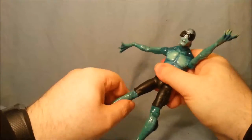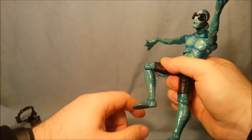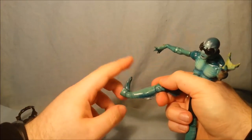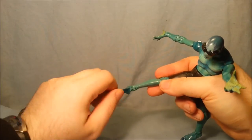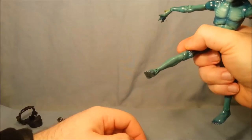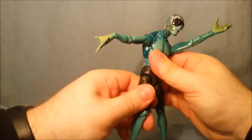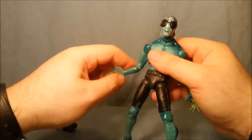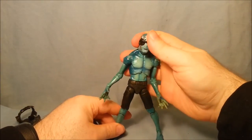Thigh rotation - full 360 degrees. Single bend in the knee, again past 90 degrees which is really impressive because they've got the fins there. And he has an ankle point from there to there. And then he has that Sota foot pivot but it's only one half, so when you do it the heel kind of sticks out a bit and it doesn't really work all that well. I'm not a fan of that kind of pivot.